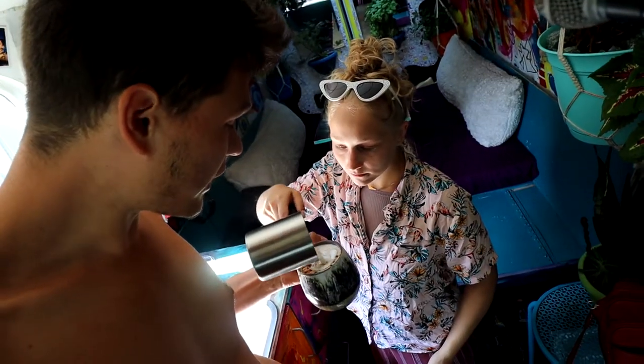Hey guys, baristas out there — how do you make latte art? We want to learn. Tina wants to learn how to do latte art. I just want to learn how to drink latte. I think you've got that down pat, honey. There's a bit more milk in here — hey, that's latte art!